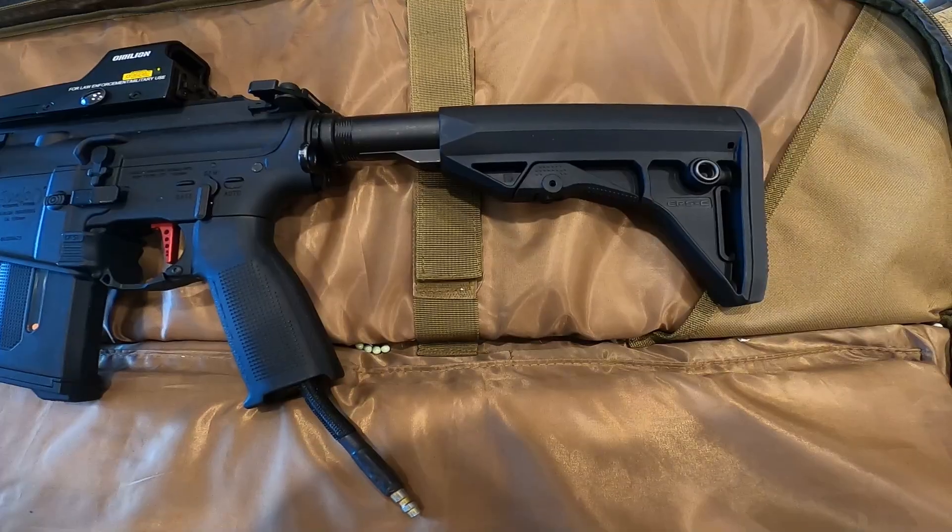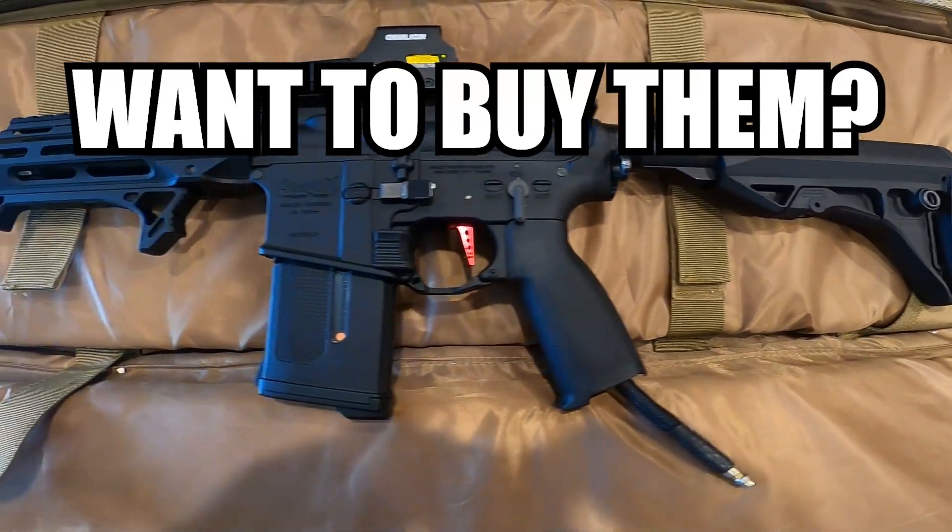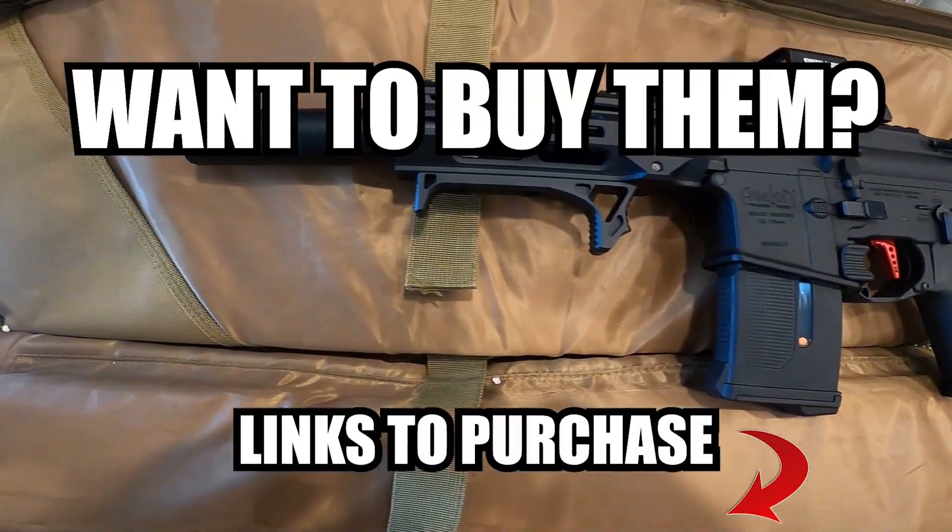And also of course my favorite, the M4 flathead speed trigger. If you would like to purchase any of these external upgrades, the links are below in the description on where to buy them.